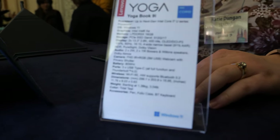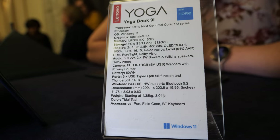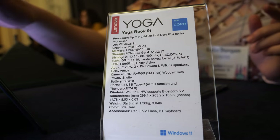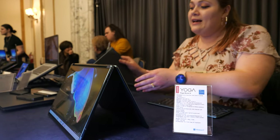This is the Yoga Book 9i. We are hoping to see it start shipping in April, starting at $2,000 US dollars, which includes the dual-screen laptop, the Bluetooth keyboard, as well as the origami kickstand and pen.